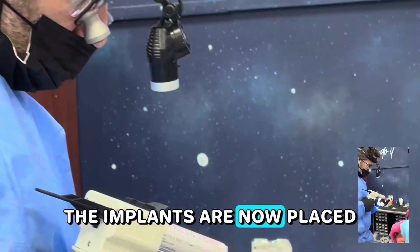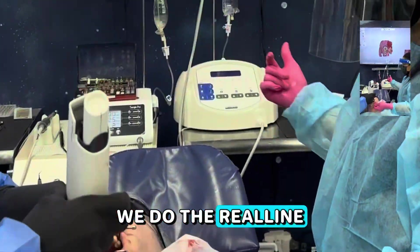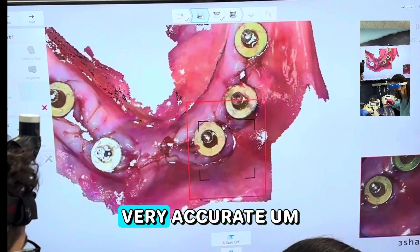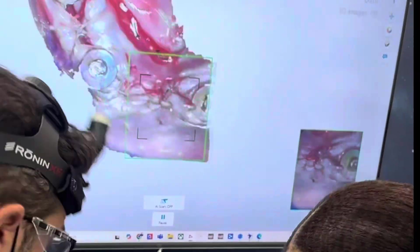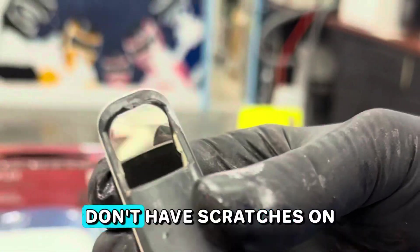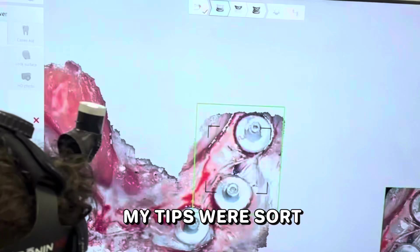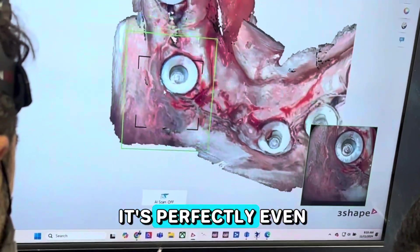The implants are now placed — we won't show that part. We go ahead and create our temporary chairside, do the reline on the THS caps, and then do the soft tissue scan. The soft tissue scan is picked up pretty quickly using the Trios, which allows us to be very accurate. This is done in sub one minute. It's extremely important that your Trios is always calibrated and your tips are perfectly clean with no scratches on the mirrors.